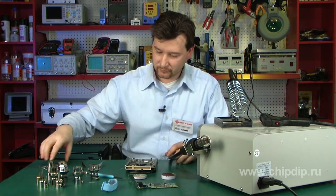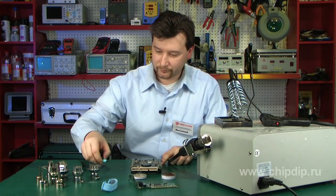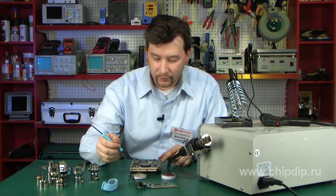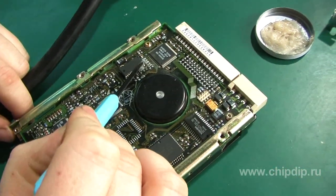Before soldering the microchip, I will apply flux to prevent oxidation and make the soldering process easier.